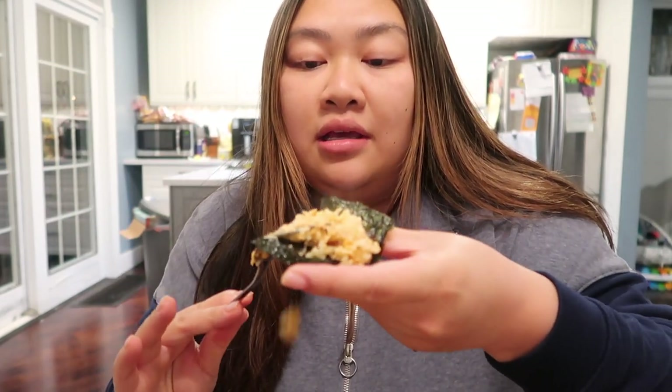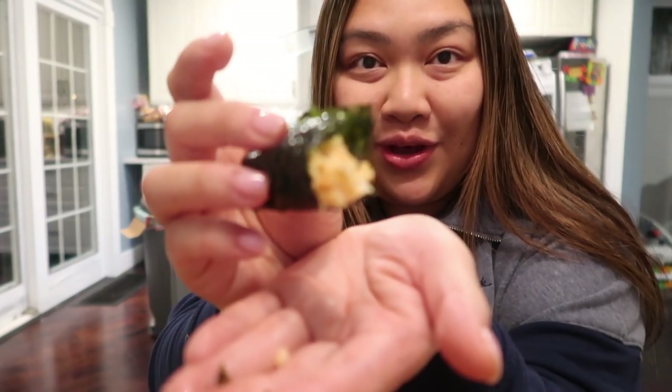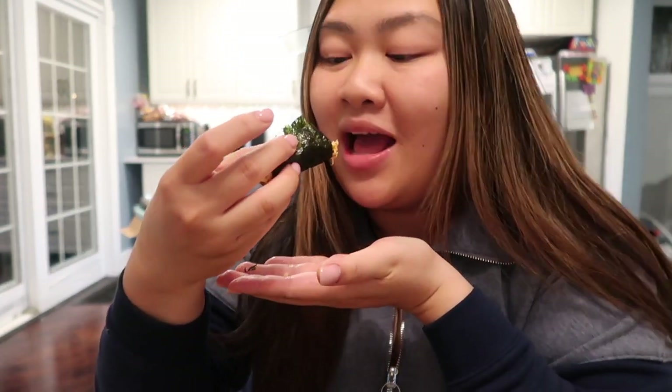This is the TikTok trend that was going viral a couple months ago. You want to put some of your rice and salmon in the seaweed and kind of roll it up like so, then you just eat it like that.